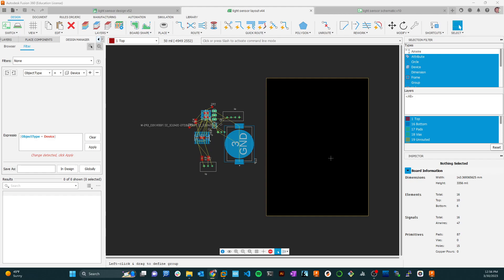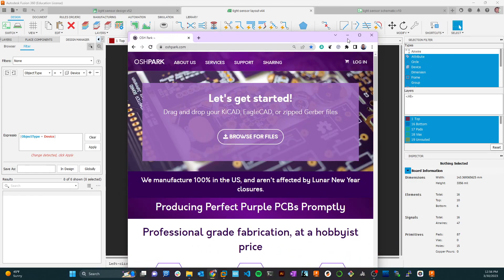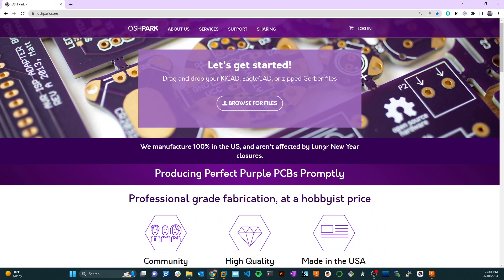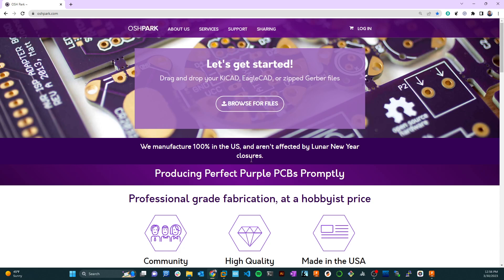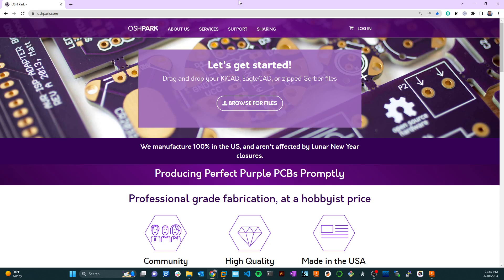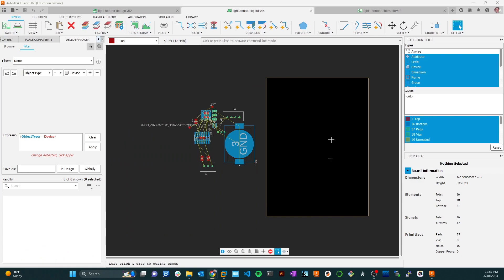If you go to their site they have this characteristic purple. You can upload things like Fusion 360 Electronics files — you don't even have to generate Gerber files as you did in the old days. They can pull things apart just from your BRD file from what was Eagle CAD but is now Fusion 360 Electronics. We're going to get the design rules from this company and import those into Fusion 360.